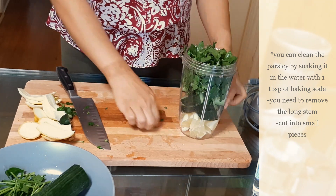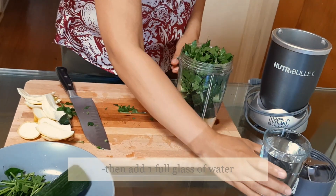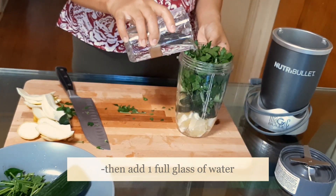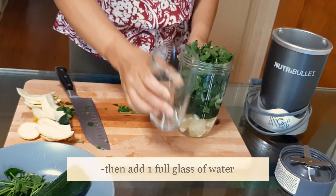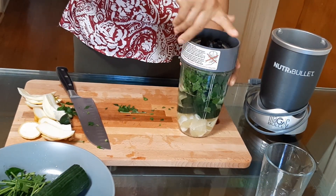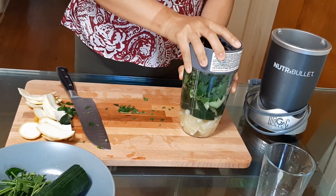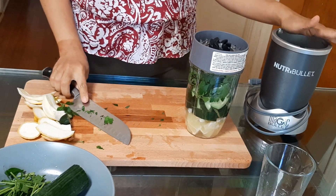Okay, and there you have it. Then we have to put and mix it with water. There you have it, and then we can mix it with the bullet.